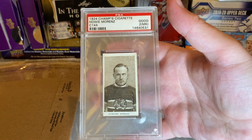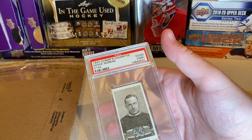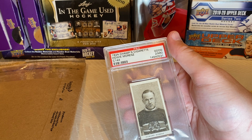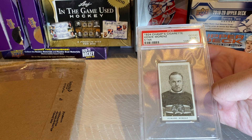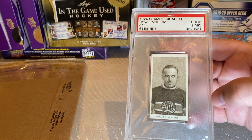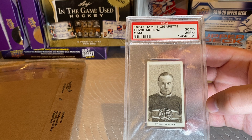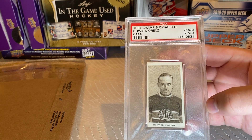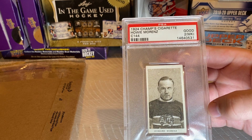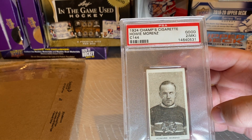I've always wanted a Howie Morenz card, and now I've got one in 1924 Champs, and it's a grade 2 — so I'm pretty happy with that. Now I'll go over the Howie Morenz PSA population report. In the authentic category, there's one. In the 1 category, there are three. In the 1.5 category, there are zero. In the 2 category, there are four. In the 3 category, zero. In the 4 category, three. Graded 5s, six. Graded 6, two. Graded 7, one. And graded 8, two cards — for a total of 18 graded copies plus one authentic.